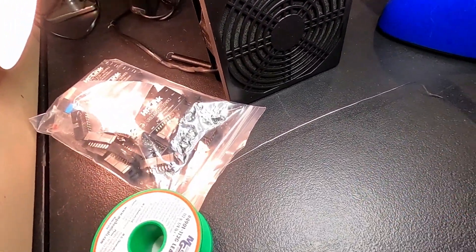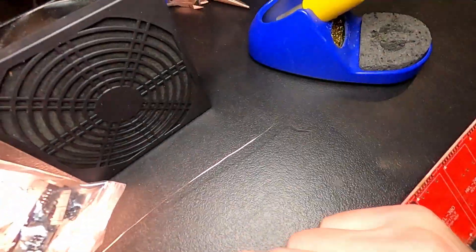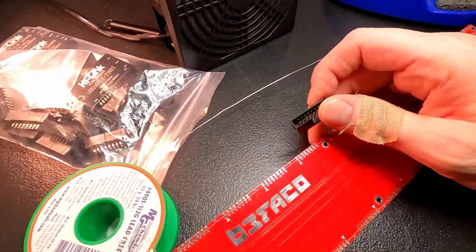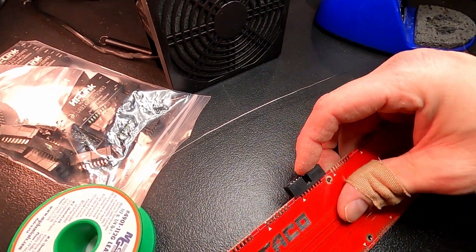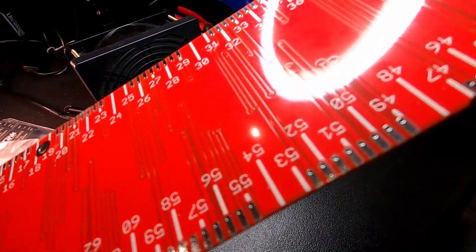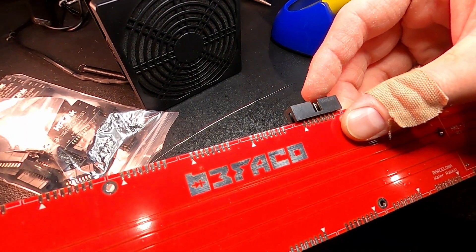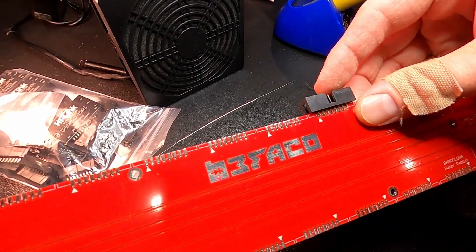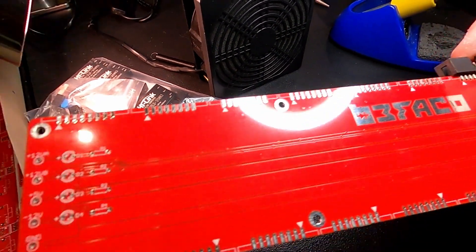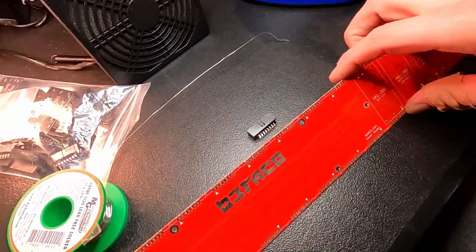The first step is kind of the funkiest thing about the whole build. You have to put the power connectors on — the normal ones for your rack — but they have to straddle both sides of the circuit board. And you actually solder both sides. This arrow on the black part aligns with the arrow on the circuit board. There's like a million of them — 28 total that you have to do that with. Good times.